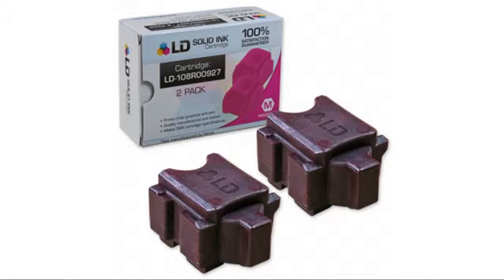Hi, this is Jane from the BuzzTaller Marketplace. If you're looking at the Magenta 2-Pack Ink Sticks for the ColorCube 8570 printer, here's what you need to know about LD products.